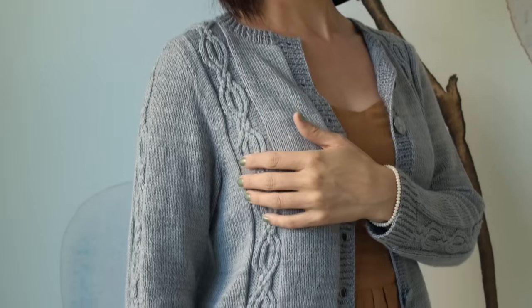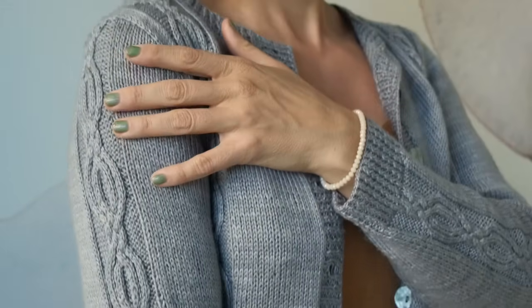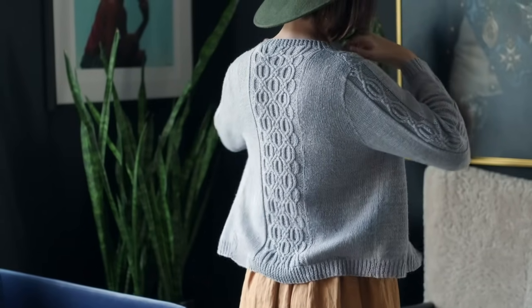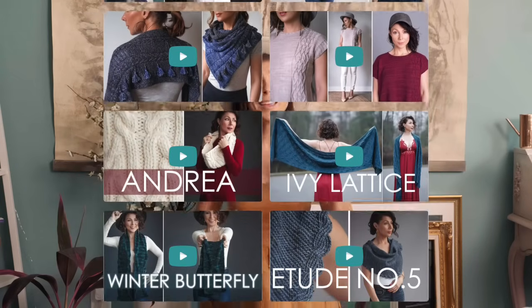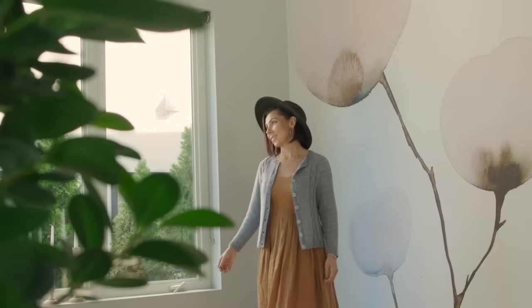Emma designed this cardigan to be elegantly simple. It features beautiful cables running down the sides of each front, along the length of each sleeve, and of course the stunning panel on the back is just so gorgeous. I know that these cables look complex but they are actually simpler to work than they look. We do have several videos on our channel on how to work cables both with and without cable needles, so please check those out. This will be a piece that you reach for every day and feel comfortable and lovely. I think you're gonna adore how it drapes and flows and moves as you wear it.